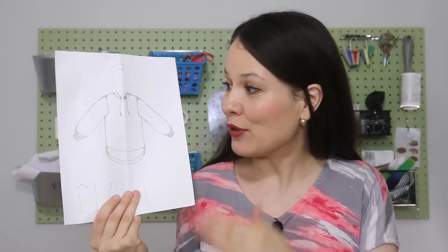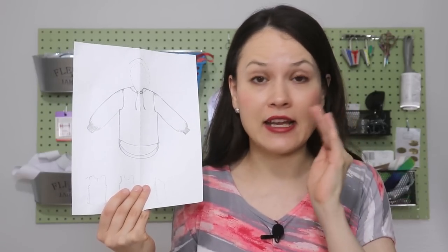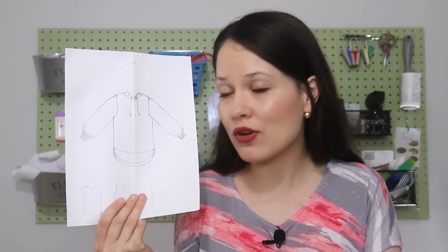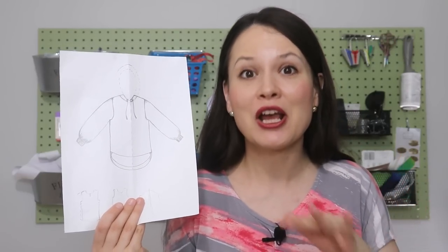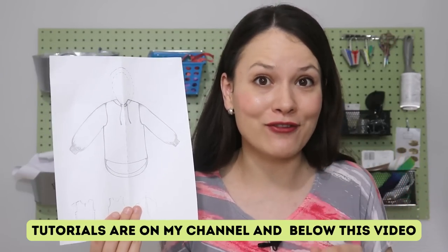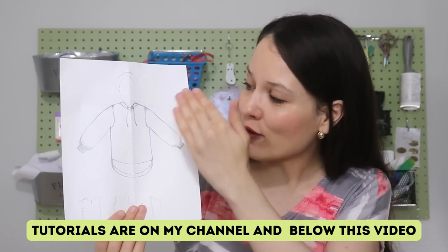I'll be using a sweater adjustment from my knit bodice block series — the first episode — but you can of course do a drop shoulder, use a pattern you already have, draft a dolman sleeve, or a grown-on sleeve. All of these tutorials you can find on my channel, including the tutorial for the hood. From here, I actually want to make this hoodie into a two-tone design.